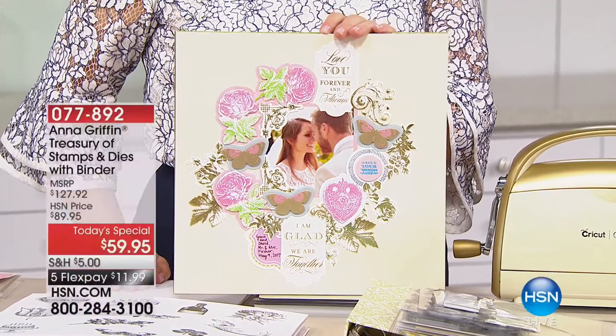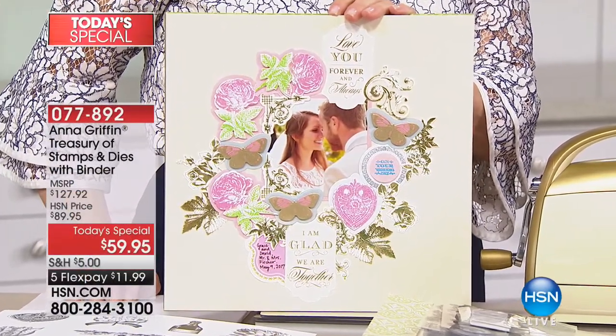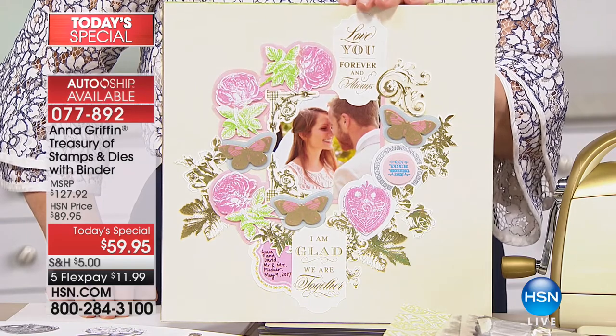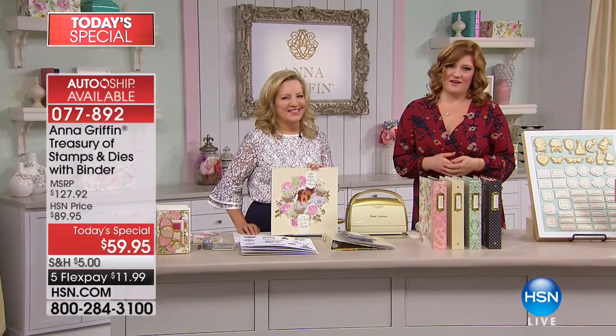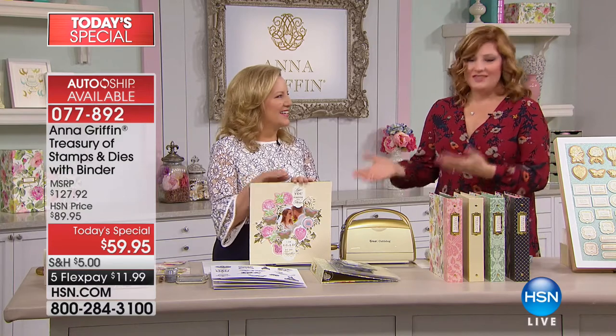I am so excited to be with legendary, iconic, award-winning designer Anna Griffin. She brings us the most beautiful designs — not only artistic and vintage-inspired, but with botanicals and designs that are always elegance personified. It's so exciting to have her back with one of the biggest Today's Specials of 2018. We are kicking it off in grand style with Anna Griffin.